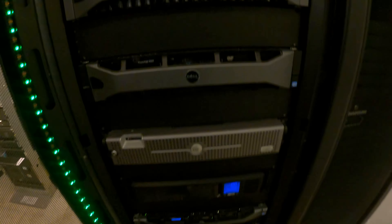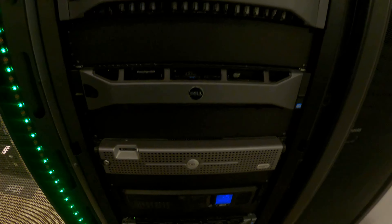The old PowerEdge 2950 — this will never leave the rack as far as I know. I got this thing in high school for 20 bucks and I'm probably never gonna let it go. It's got a bunch of old servers on it from Minecraft and Garry's Mod when I was first getting into servers, so this was my gateway drug into the server world. Loud as hell — a real jet engine.